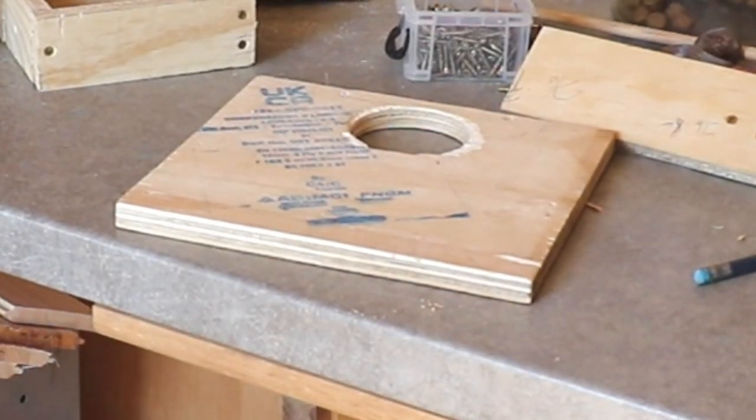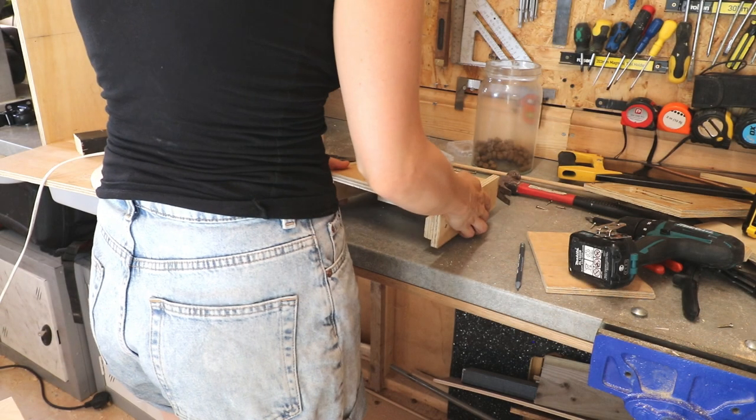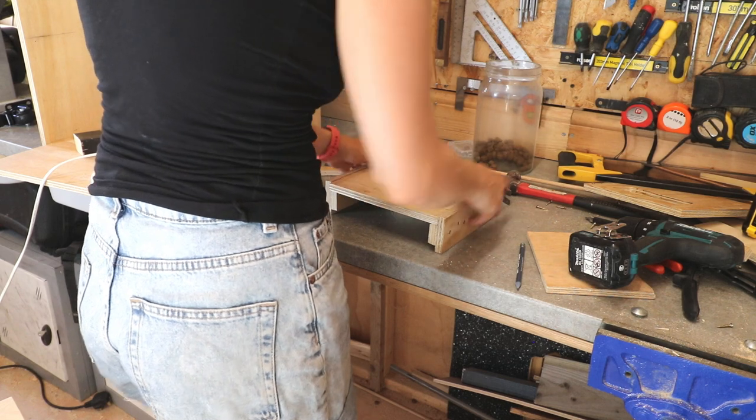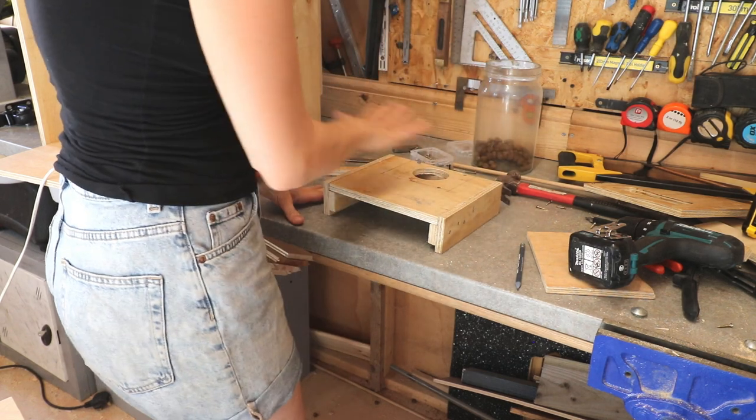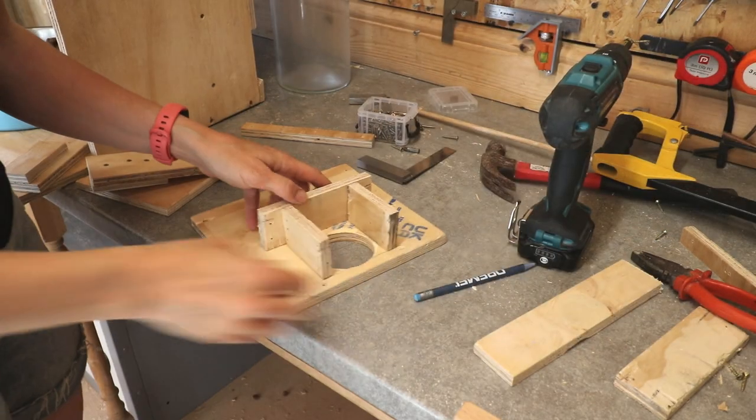So what I did was drill a hole with a hole saw in one piece of wood, which would be the pulley lever underneath the bottom shelf. Then I've got two side pieces with two runners where that piece will sit on top of, and I can pull it back and forth.